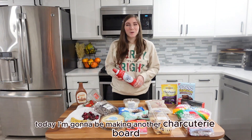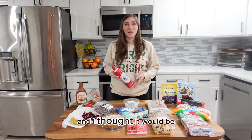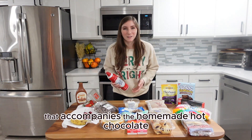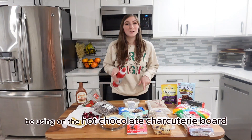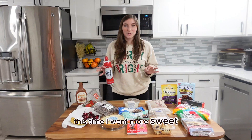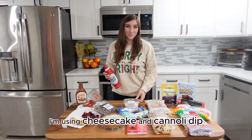Today I'm going to be making another charcuterie board, but this one's a little bit different. I found a recipe for homemade hot chocolate and I thought it would be really cool to make a charcuterie board that accompanies the homemade hot chocolate. Everything on this table is something that I'm going to be using on the hot chocolate charcuterie board. Instead of savory, this time I went more sweet — even with the cheeses, I'm using cheesecake and cannoli dip.